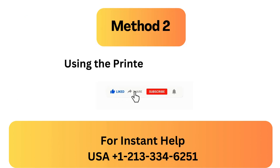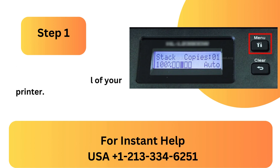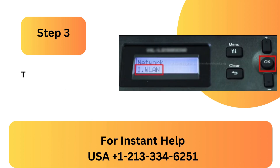Method 2: Using the printer's control panel. Step 1: Hit the menu button located on the control panel of your printer. Step 2: Once the network option has been selected using the down key, press OK. Step 3: Then choose WLAN and hit OK.